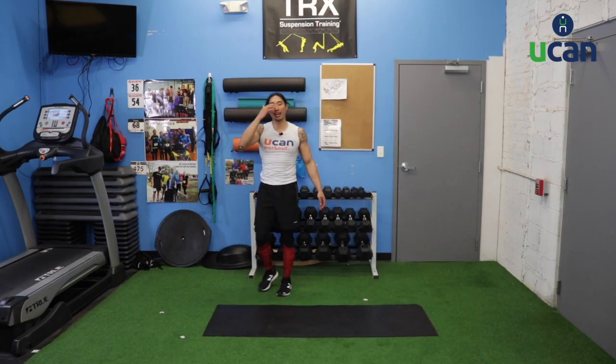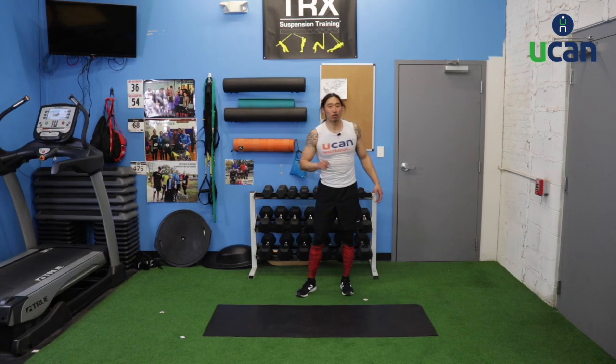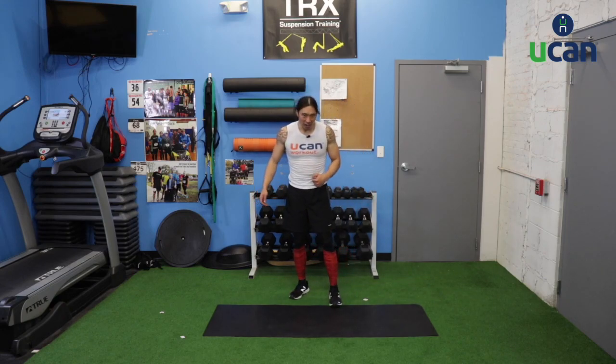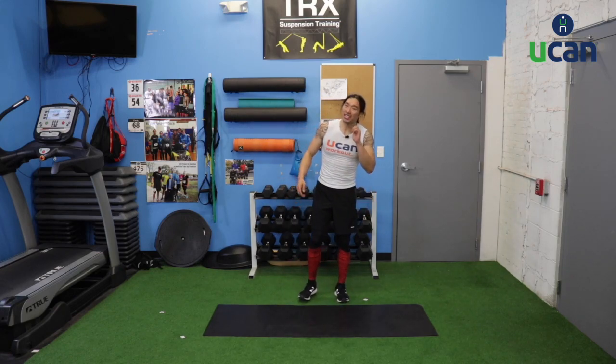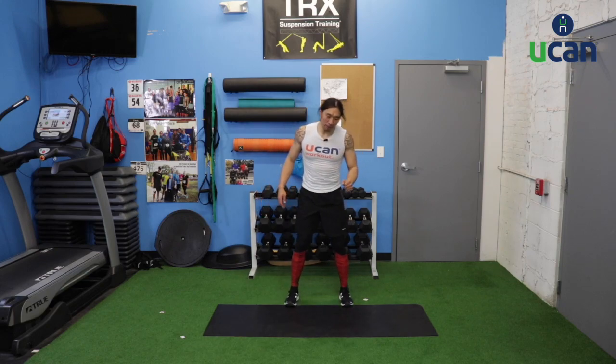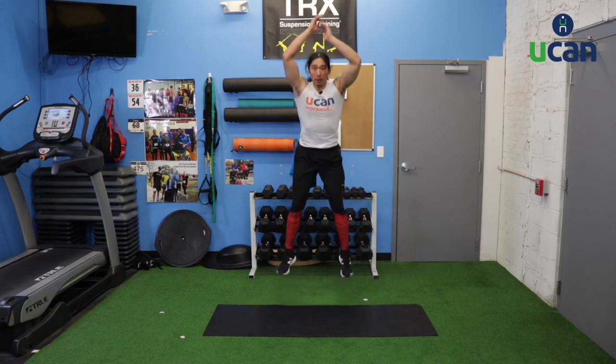Second round coming back. First round we worked on our anaerobic strength — now we're going to work on our anaerobic conditioning, really getting our heart rate to climb a lot higher than it already was. First exercise: we have a hinge jump. Hands by our side, hinging our hips back behind us, hands back behind us, jumping up into the air, landing back in that hinge position and repeating. Jumping as high as we can.